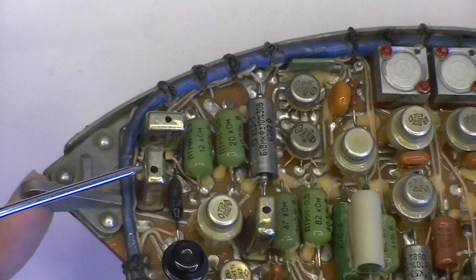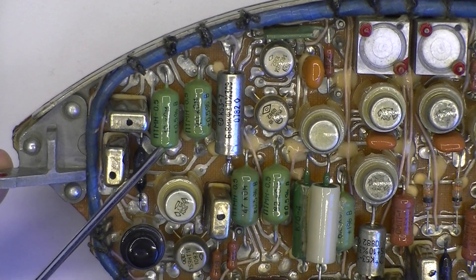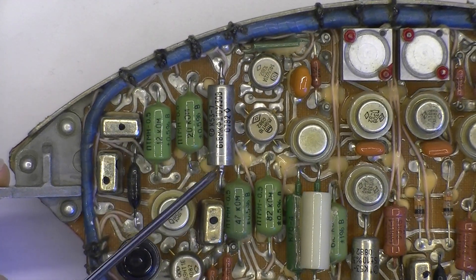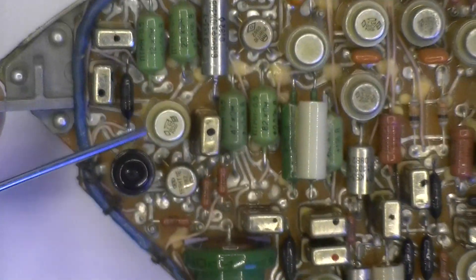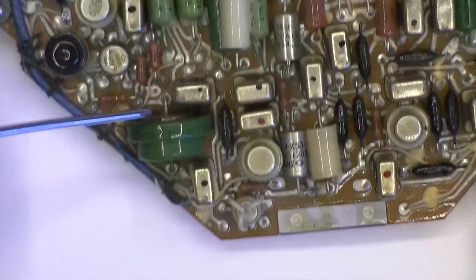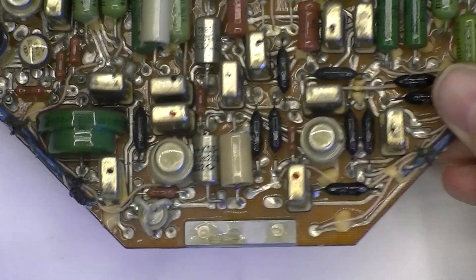These things we have — five contacts — against the relays. Precision resistors in these green bodies. High grade capacitor. Then transistors. Regular resistors here. A big tantalum cap. And more stuff.